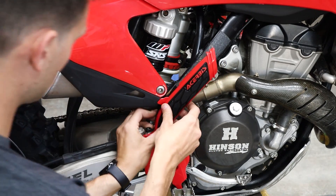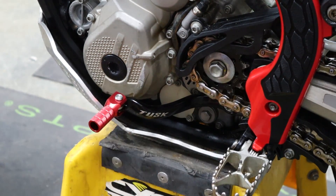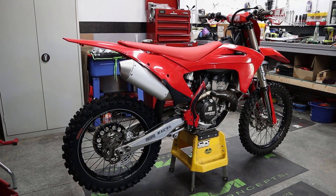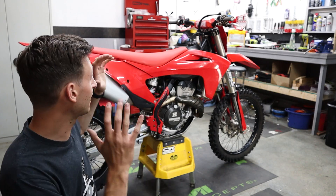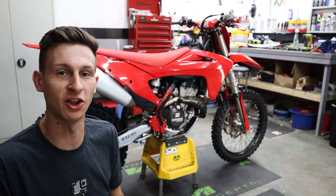To finish it all off, we got these Cherubis red frame guards and this Tusk shift lever with the red tip. The plastics are on, everything fit great, and this thing looks awesome. Now it's time to throw some graphics on here to really finish the look.